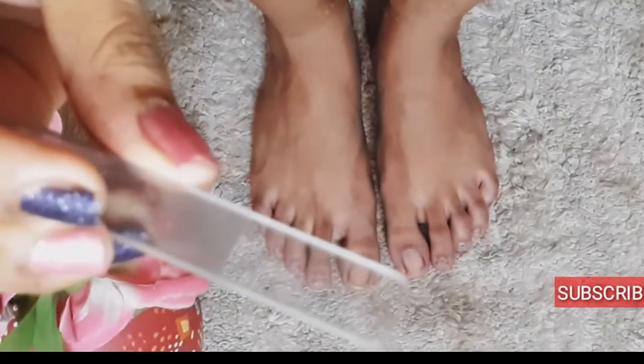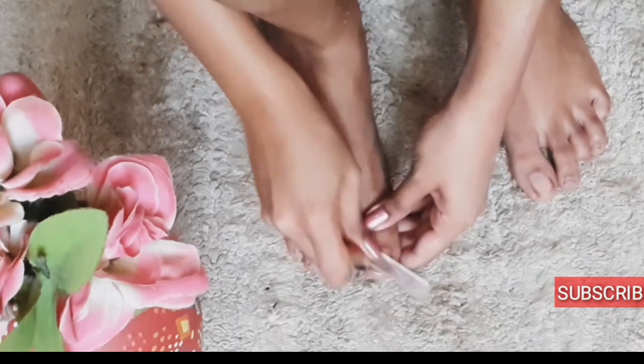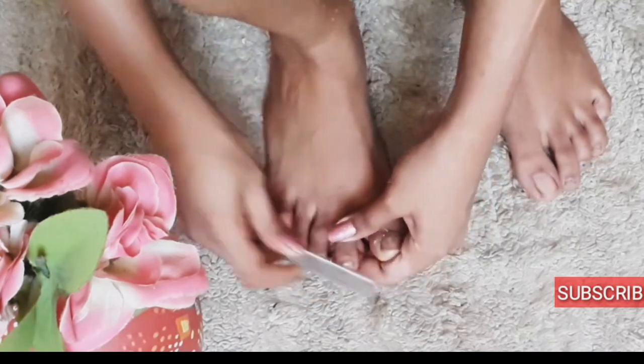Next I'm going to file my nails. I'm using the glass filer which makes the nails so glossy and shiny. I've already reviewed it in my other video, so go check it out.